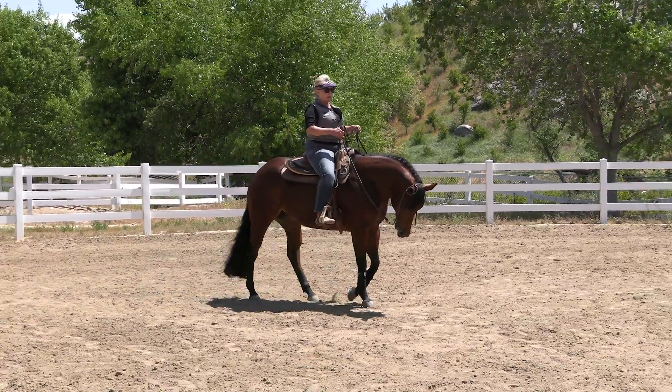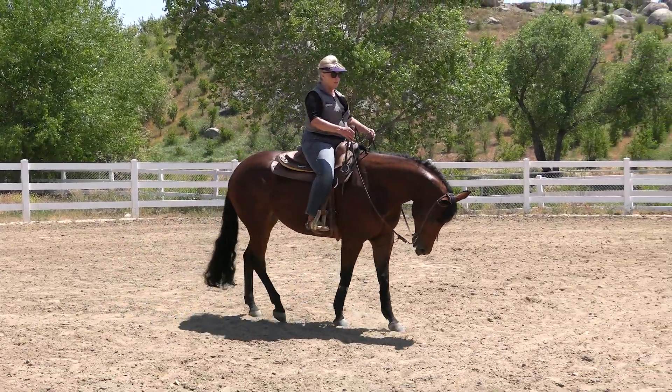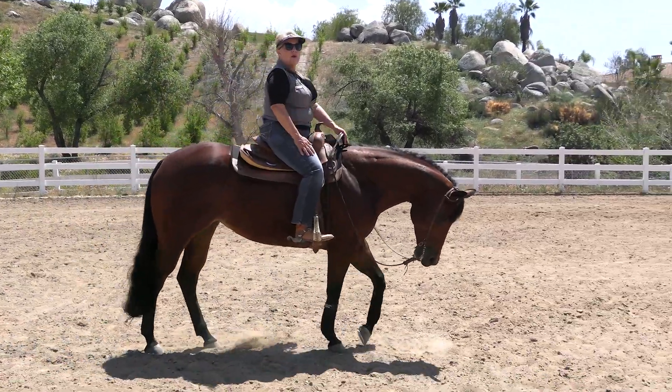Then when I'm ready to lope off, I'll squeeze and kiss. This is better — she's giving me her hip but allowing me to push her forward as well.